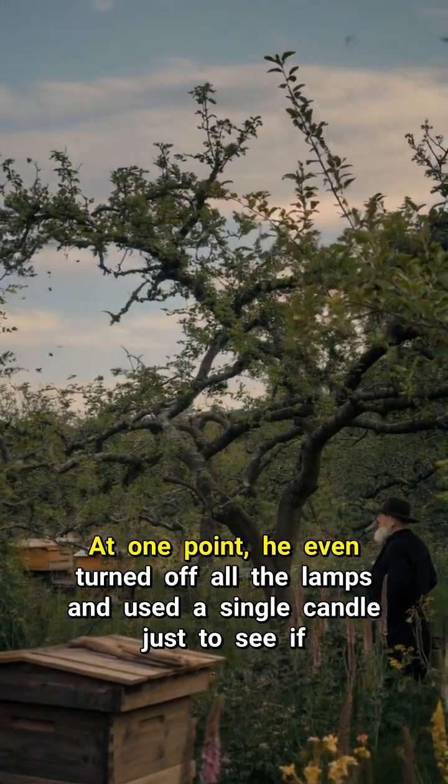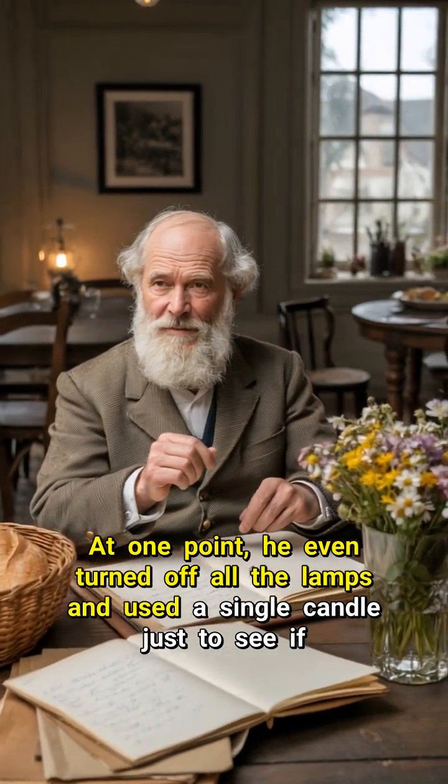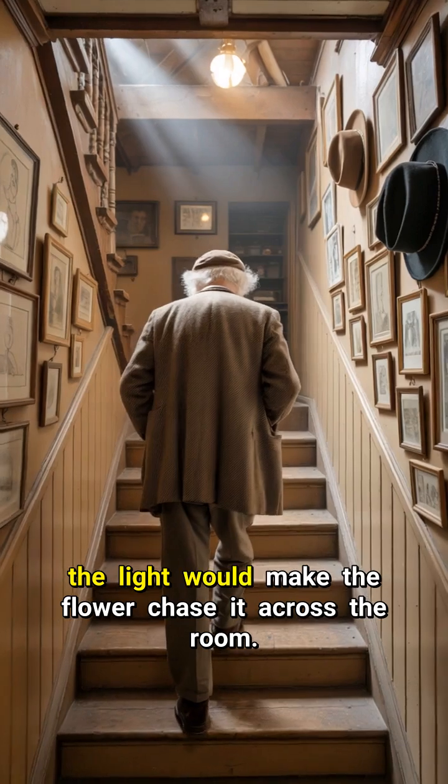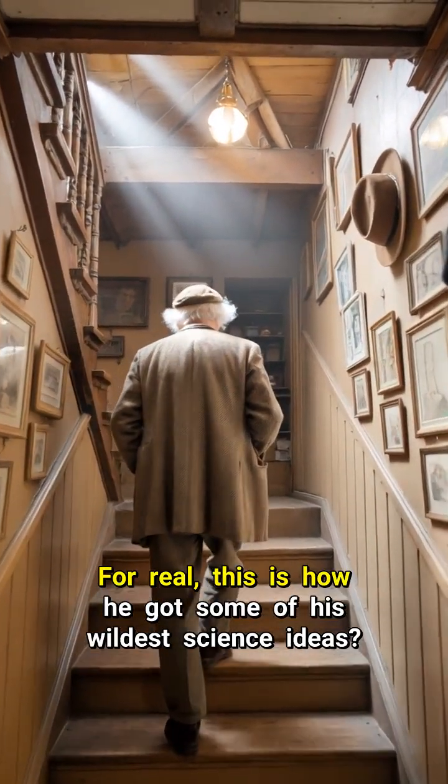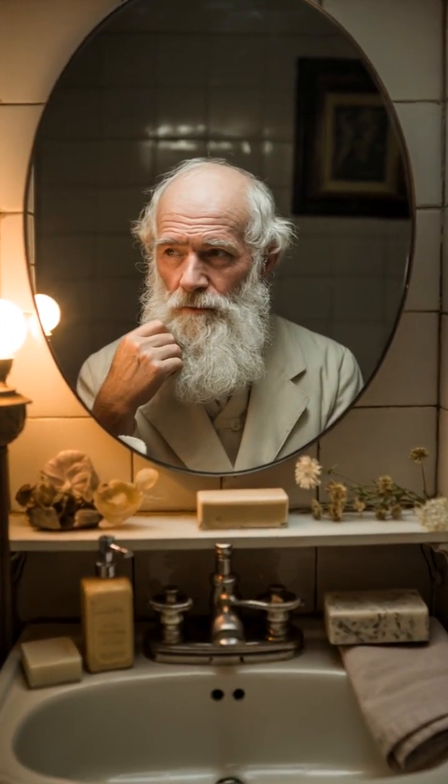At one point, he even turned off all the lamps and used a single candle just to see if the light would make the flower chase it across the room. For real, this is how he got some of his wildest science ideas.